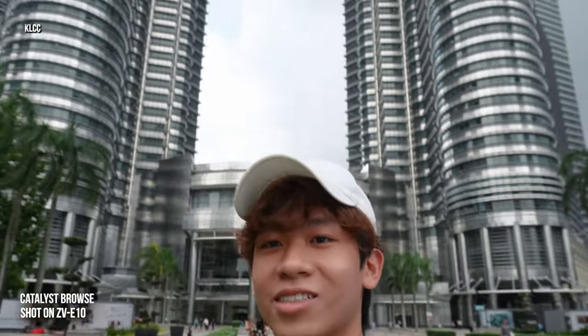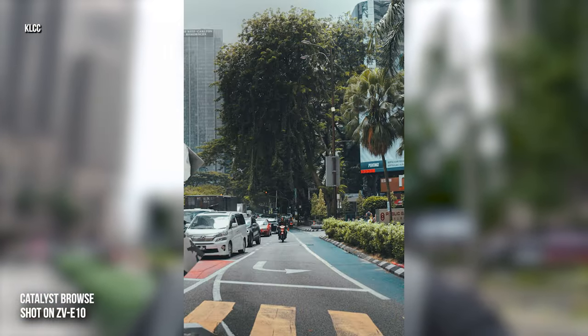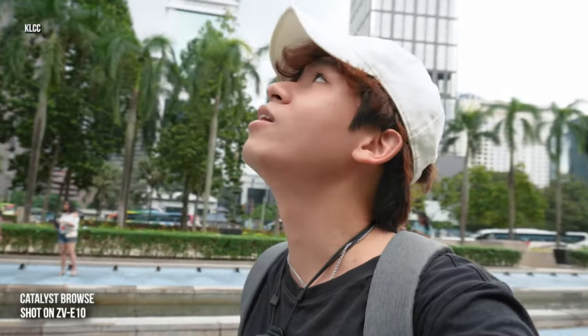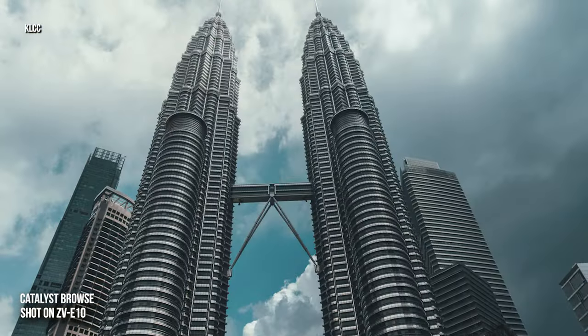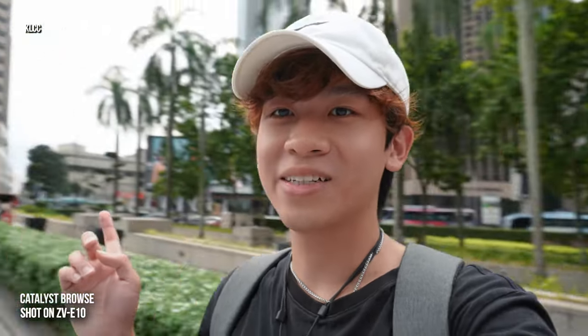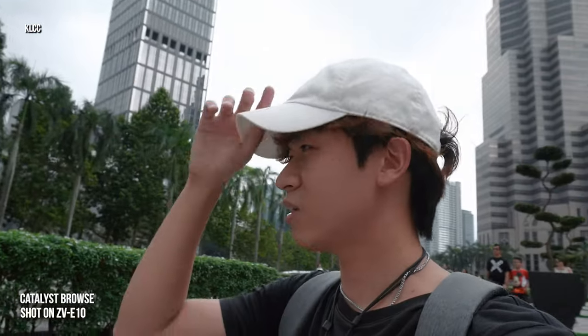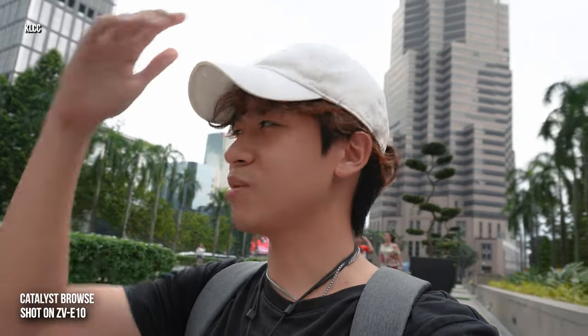We're just below the KLCC twin towers now. I took a few POV photography shots and the results are okay — it's my first time doing it so I hope to improve on composition. There are a lot of tourists here taking photos with the twin tower. The sun has gone away since 2:30 and it's gotten very windy — everything is flying around. Let's get inside and get some snacks and refresh ourselves.